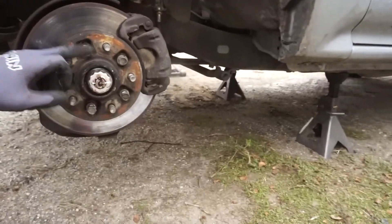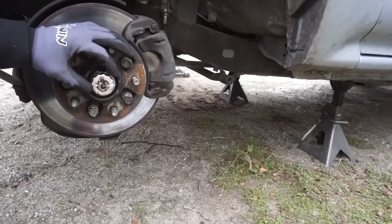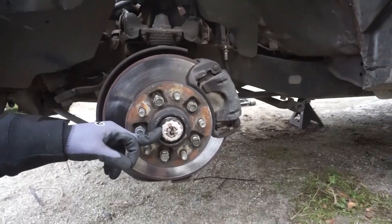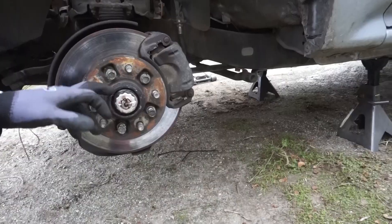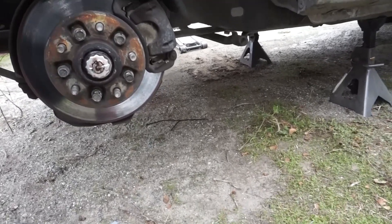Once you get that cap off it gives you access to the nut and the cotter pin. You're going to remove the cotter pin, remove the nut retainer, and that gives you access to the nut. Getting access to this nut lets you get the hub off and also lets you remove the rotor. We also have to remove the brake caliper, so let's get started on that.